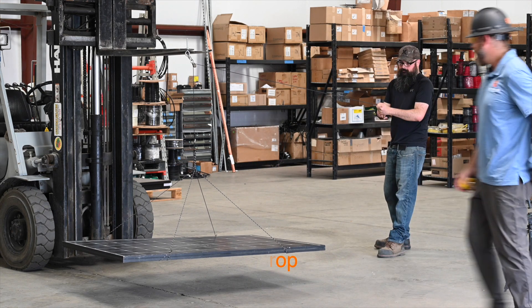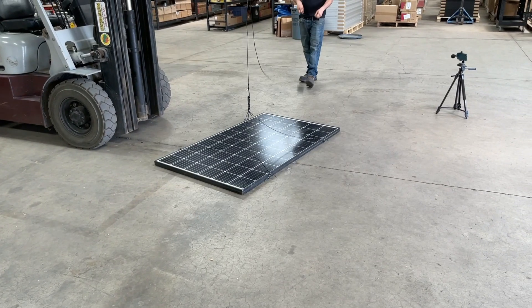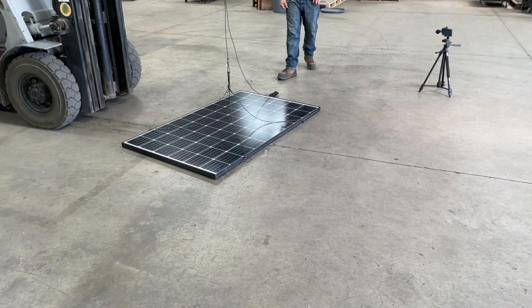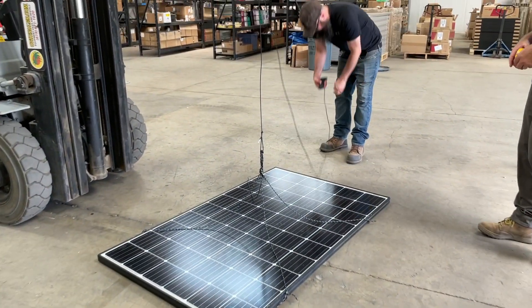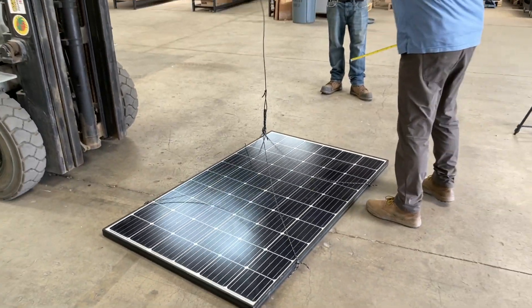All right, drop in three, two, one. Nice. Solar panel survived one foot. Well done. No issues.